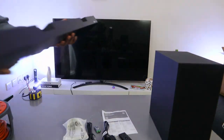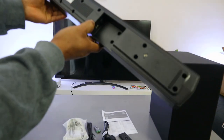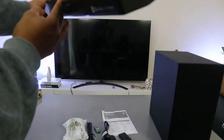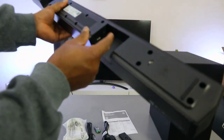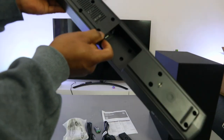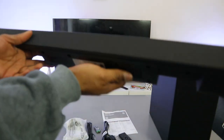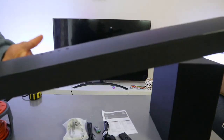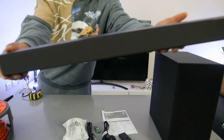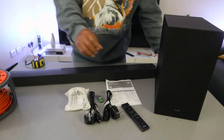The power cable goes in where it's written 'Power.' On this end you have digital audio in and USB. So there's a digital audio in port for the optical cable, a USB port, and the power cable. You can connect this with an HDMI cable, an optical cable, Bluetooth, or USB.